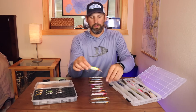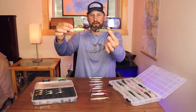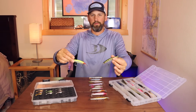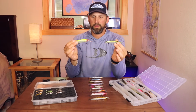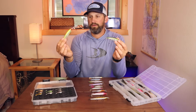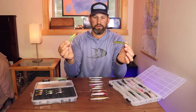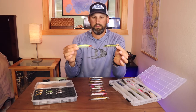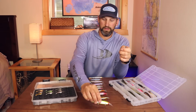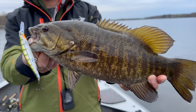Let's start with the diving lip — the clear plastic part on the front that makes the bait go downward. The longer the diving lip, typically the deeper the bait will go. The Shadow Rap Deep goes much deeper than the regular Shadow Rap because the bill length is longer. That's really the main difference between lip sizes — the diving depth.